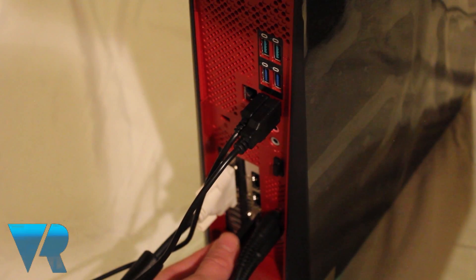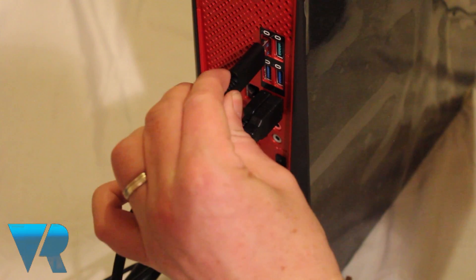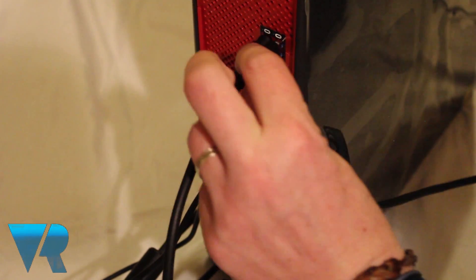First, plug in the USB 3.0 connector and HDMI cable from the Oculus Rift, and also the USB 3.0 connector for the Oculus sensor.